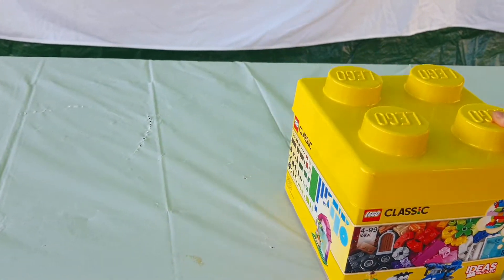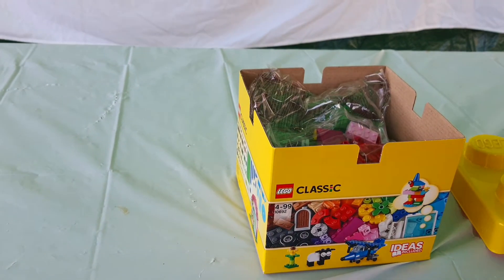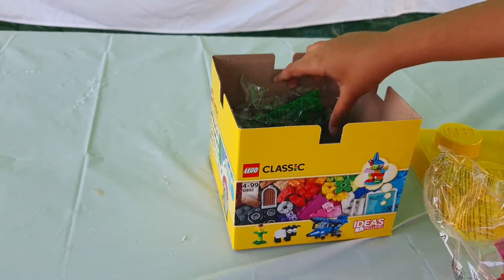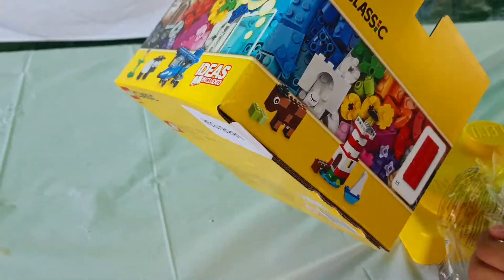Okay, so let's open the box. On the outside it's really cute because it actually looks like a real Lego piece. On the inside there's lots of different packets and lots of different Lego pieces, which you can make lots of cool little structures with, as you can see on the box.